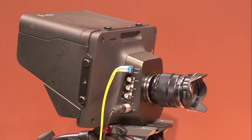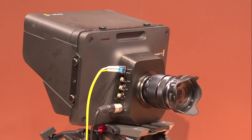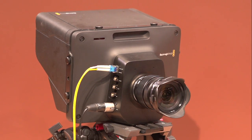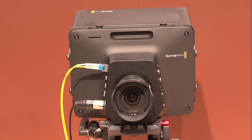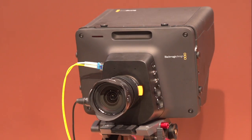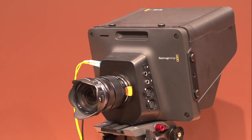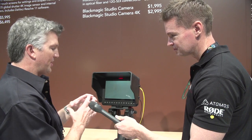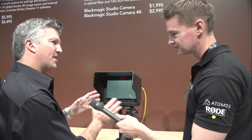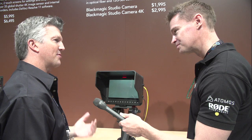There's no recording mechanism in here. This is really made as a live camera to go to our ATEM switchers. You can go out SDI. It has an SDI in, so you can go multiple cameras on this. And then, of course, your Genlock. The great thing about this is there's a camera control software now that comes in the ATEM switchers, so you get the color wheel and you can actually do live color grading on this camera as you shoot.